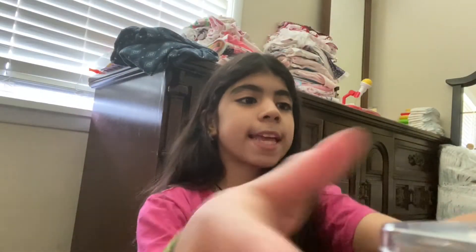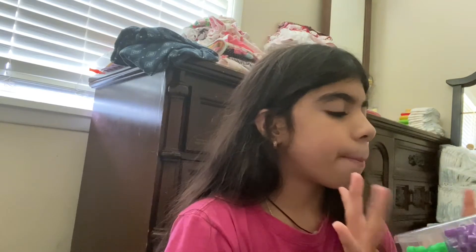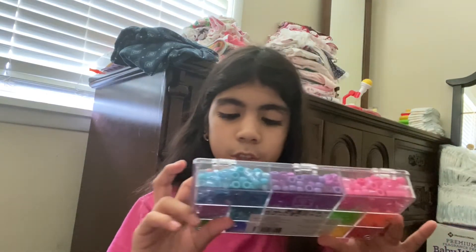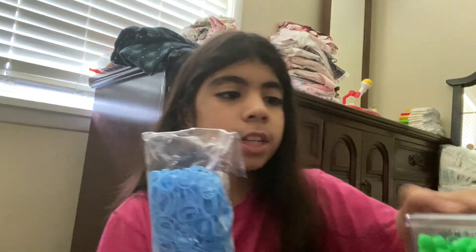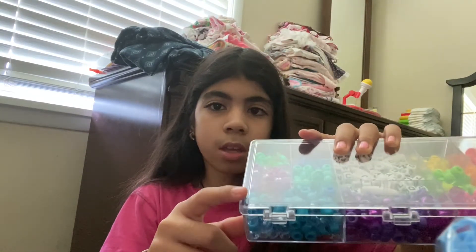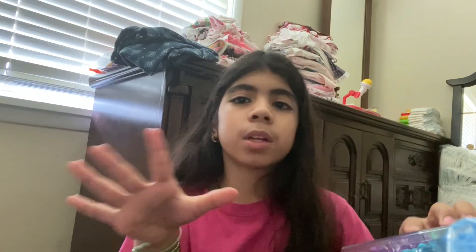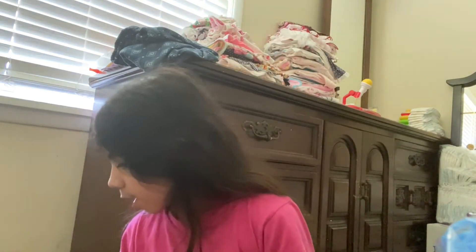I went to ask my sister and she said she wanted a pink one and an all-blue one — the darkest blue one. I'm gonna send her a picture to see if she wants this blue. I already made her one just like this so I'll tell her she should use this one. She said she wanted a pink and blue and then an all-blue one.